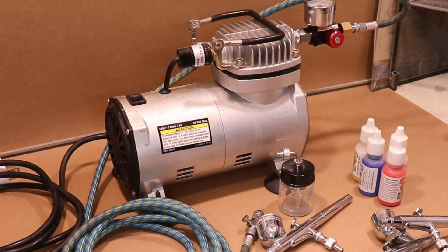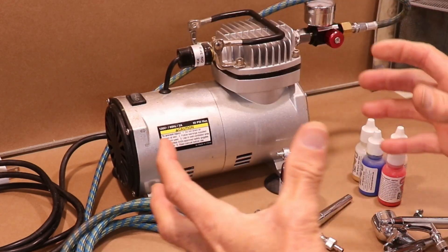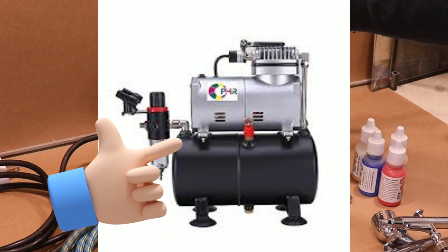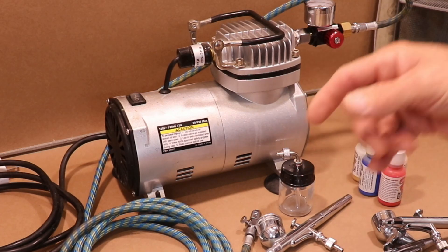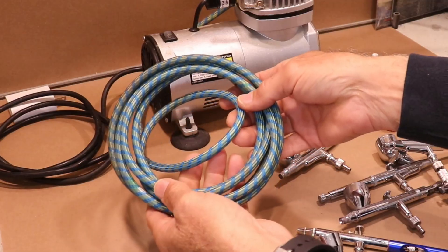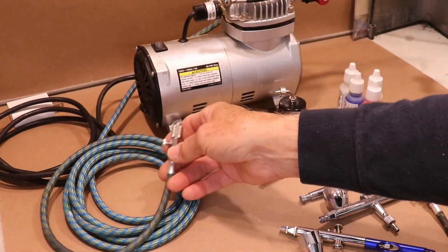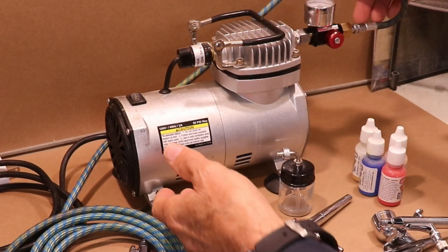It'll cycle on and off even when you're not using it, and it doesn't have a reservoir tank. A reservoir tank is essentially a small accumulator tank that usually sits under the compressor, allowing it to store compressed air so you can spray paint without the compressor cycling so very often. You'll also need a feed hose — I recommend having an extra long one so you can set your compressor a good distance from you so it doesn't annoy you when it's cycling on and off.